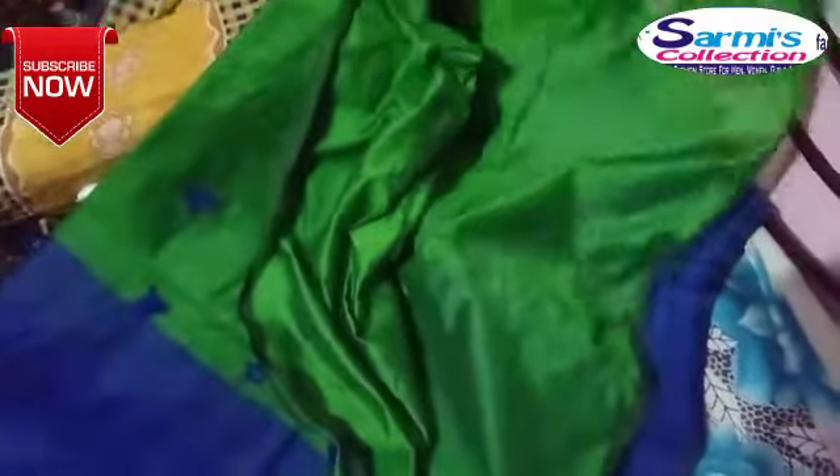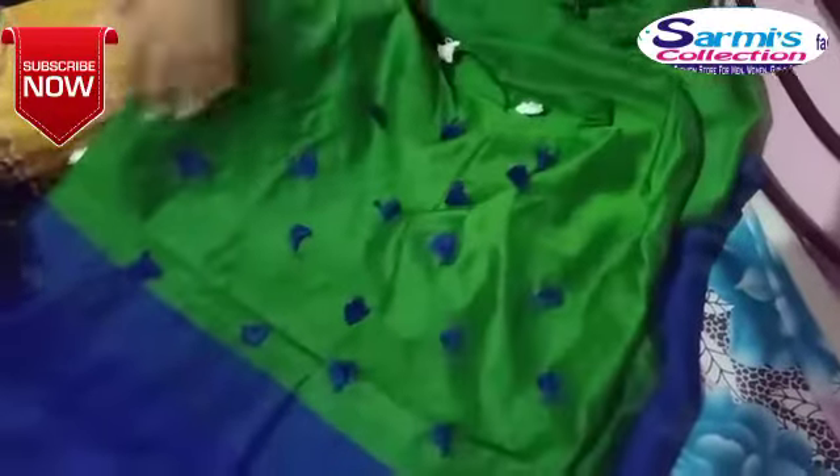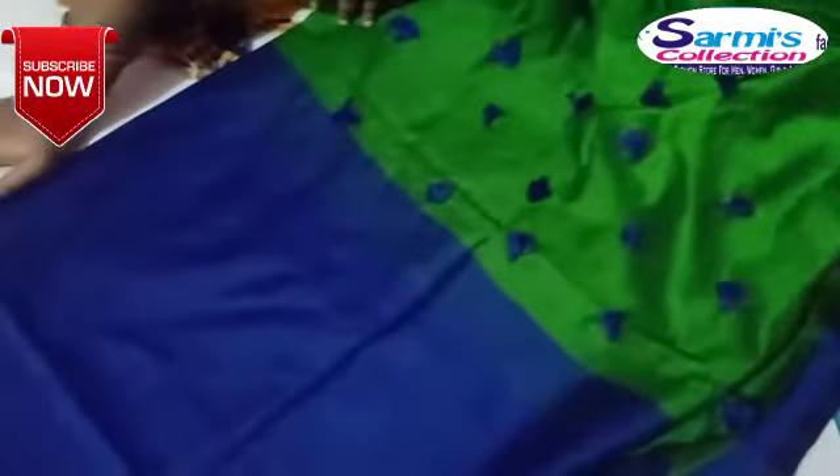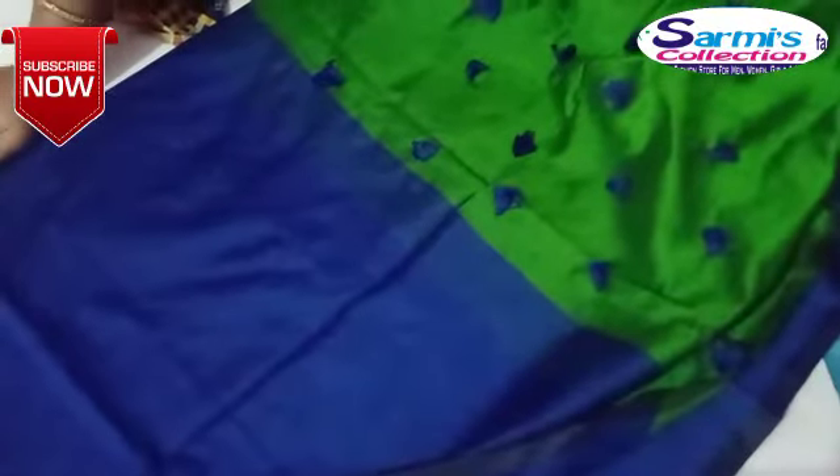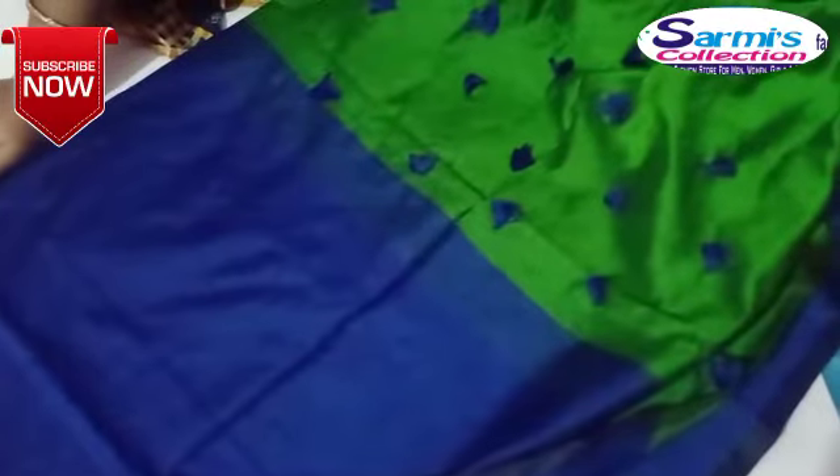It has a blouse, it has a gloss or gloss. So this is a gloss or soft-sensitive material. This color is very strong and very good, really very shiny with the body.